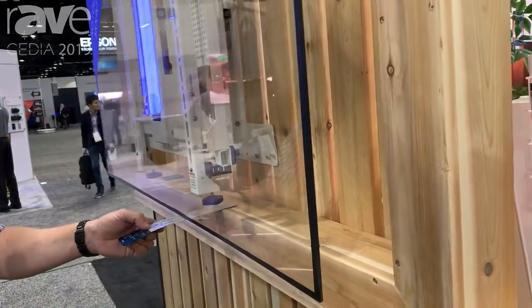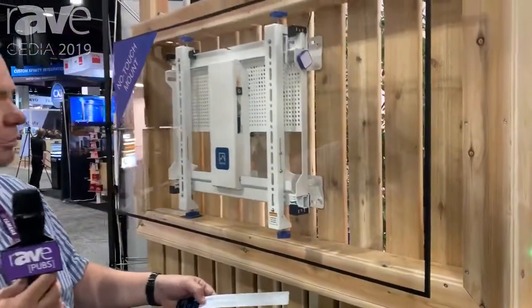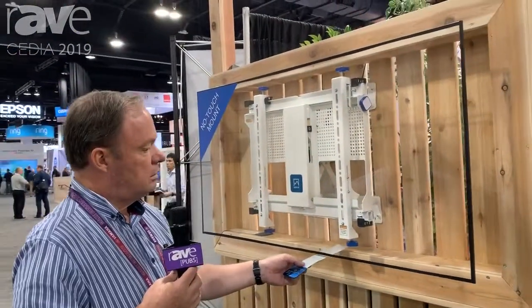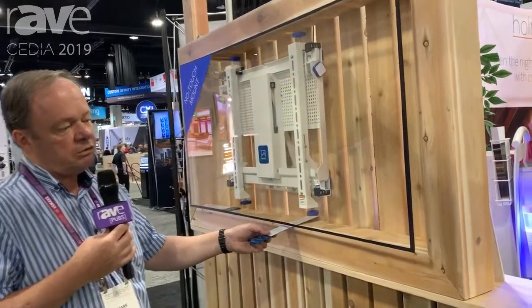If I want to move the screen back in, I move it back in. I can bring it out. You can close the screen all the way into a nice recess.